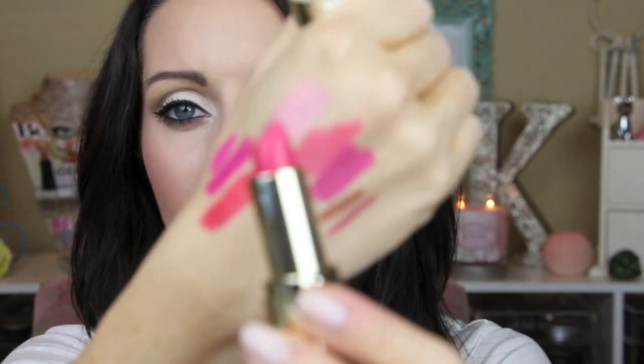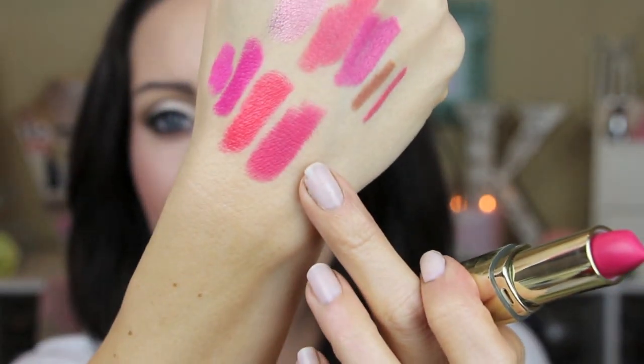Next one is number 15 Hot Pink Rage and it's a really pretty pink shade. This one feels more of a matte finish. I love this color — it's a really nice mid-tone pink. Nothing too bright or too crazy but it does give you a nice pop to your lips. It is more of a matte finish but it still feels super creamy on the lips.